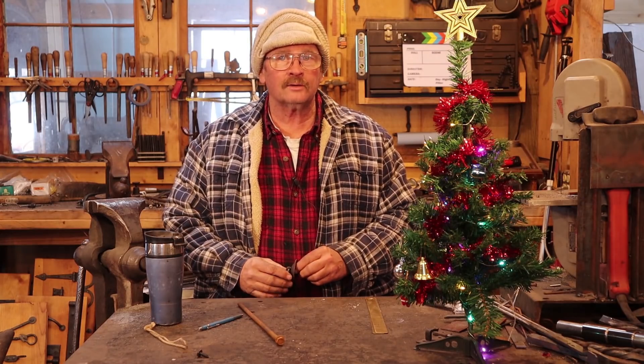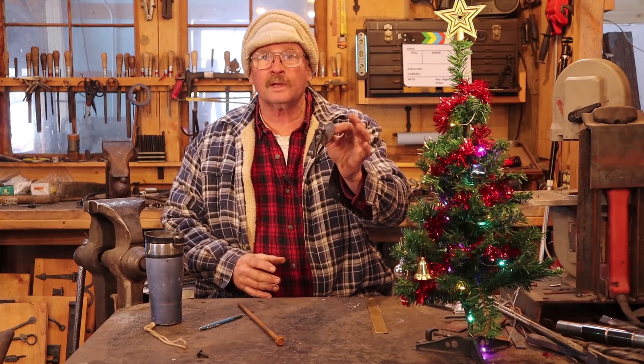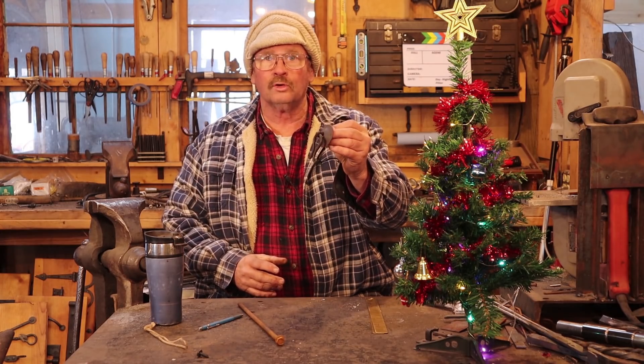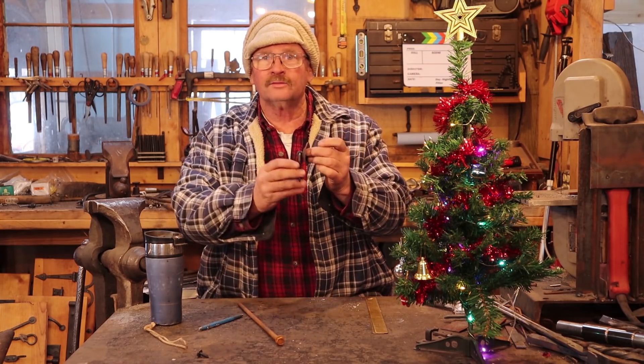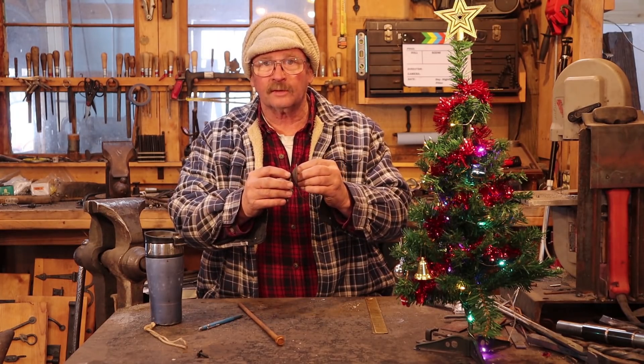As we continue our countdown to Christmas with simple blacksmithing projects, I thought we would make a little door or drawer pull for cabinetry. This is a New Mexican style pull, really quite common in rustic furniture in New Mexico.